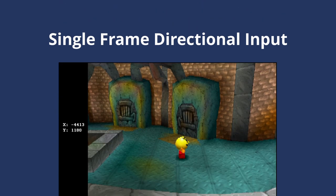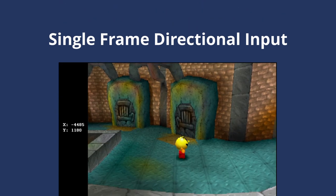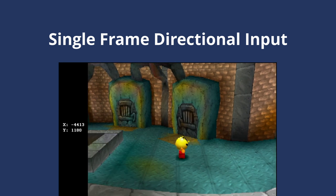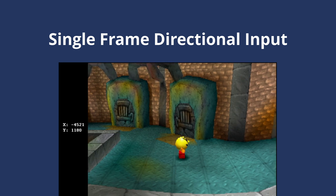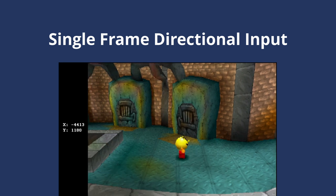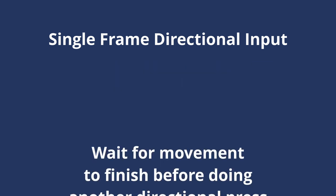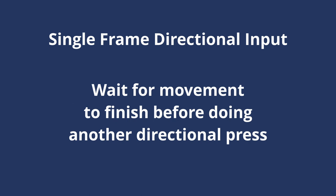There are a few precise movements we need to perform here, and precise movements are not something we normally need to think about much in Pac-Man World. So let's go over the tools we have to build this trick. First, let's talk about single-frame directional inputs. There's not a lot to go over here, but there are a couple things to keep in mind. One, this game runs at 30 frames per second, so pressing a direction for a single frame is not terribly difficult. And two, when you press a direction for a single frame, it takes several frames for Pac's movement to run its course. So when you're doing multiple single-frame inputs in a row, you want to wait a little bit between each directional press, or else you won't move the same exact amount each time.